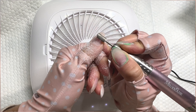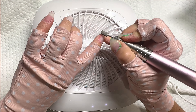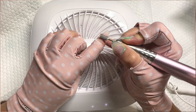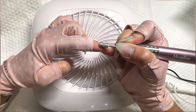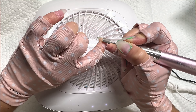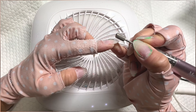I have builder gel on now and I'm filing down some of the bulk just so that I can rebalance the apex when I do my fill. I really like to file a nice amount down just so I can get that good apex going again when my nails are long. I take my Pana safety bit in coarse and remove the bulk of it.